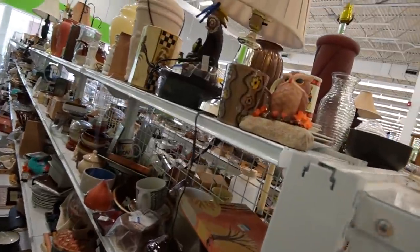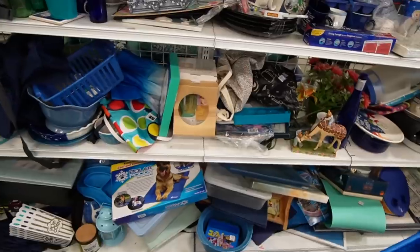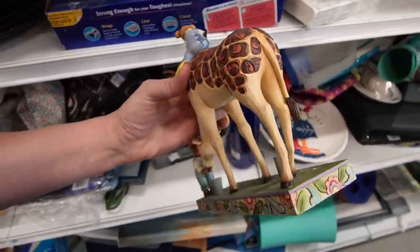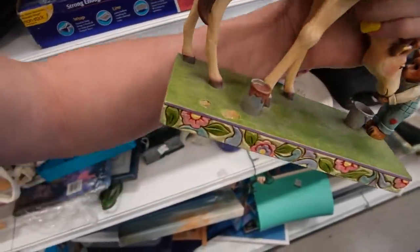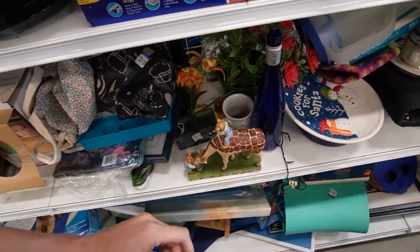Here we are in the brown section. We've got a cute hobbyist owl glued to a rock. It's a Jim Shore figurine. Where is the breakage? Oh, right there on the front. I don't know why, but every time I find Jim Shore, there's something wrong with it.